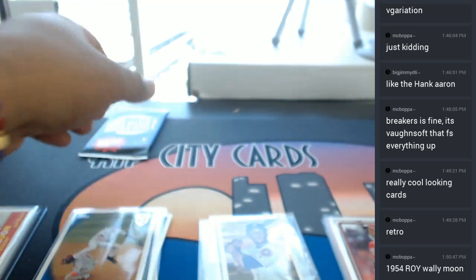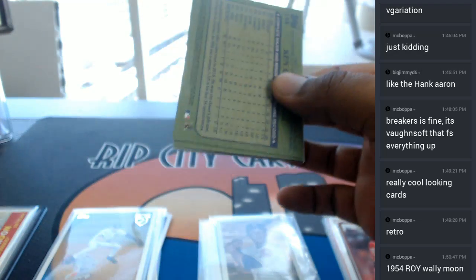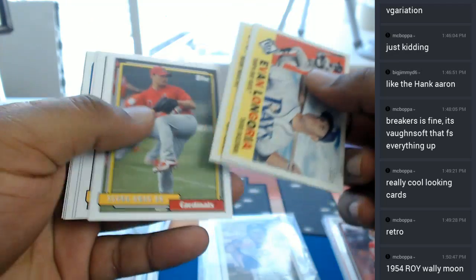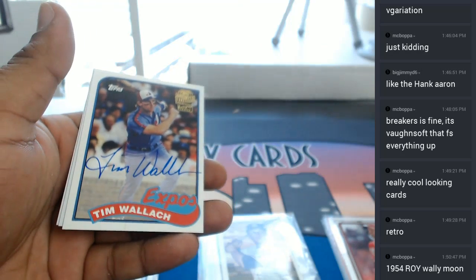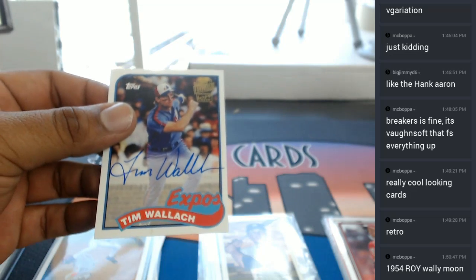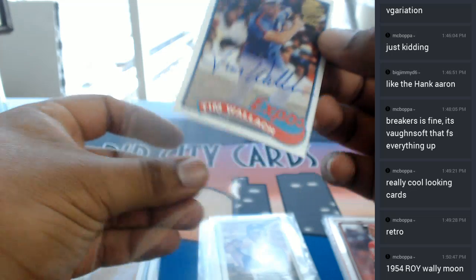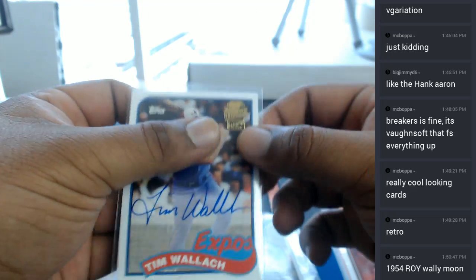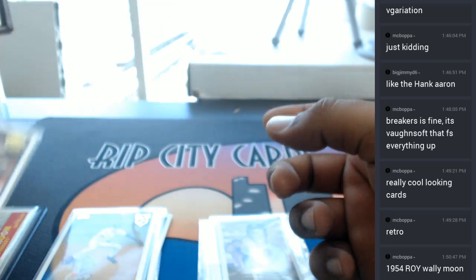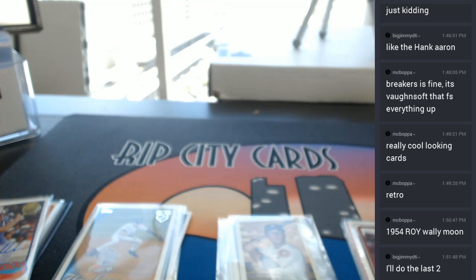Alright, so no auto there — that means this has to contain our final auto of this box. And indeed it does. For the Montreal Expos, now known as the Nationals — learned that today — Tim Wallach of the Expos with the auto. Tim Wallach. Nice. Alright guys, so let me do this here real quick. Big Jimmy says he'll do the last two. Alright.